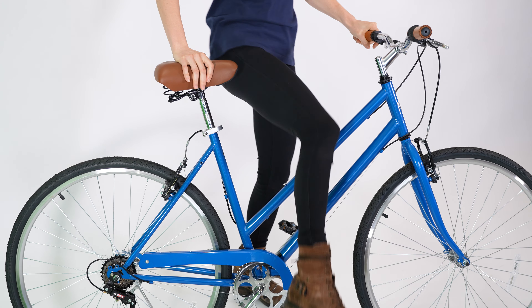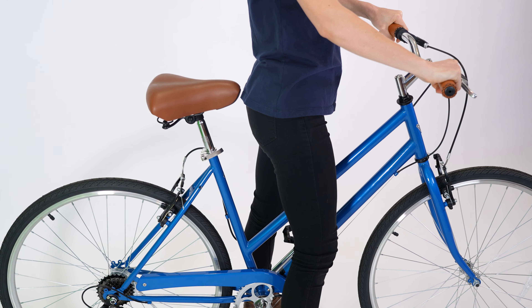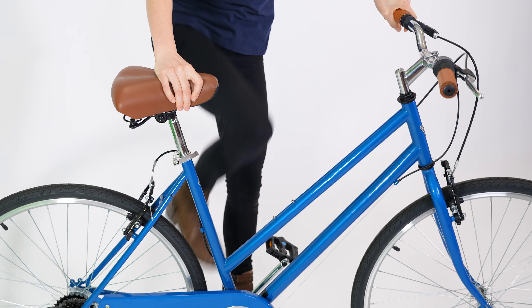Bikes with a step-through frame, traditionally a ladies style frame, can make it easier for riders to get on and off the bike.